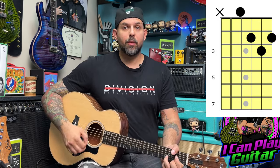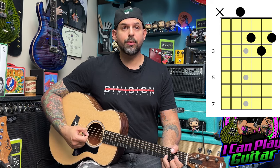So let's start with just a simple chord — let's take a D chord. We're going to establish a groove. All we're going to do with the right hand is down, up, down, up, down, up, like so.